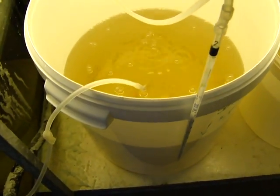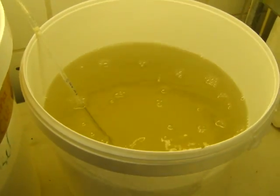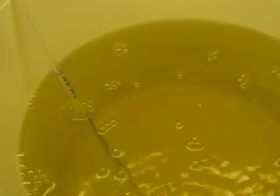Here we have the Moina Salina and other Copepods, but most of them are Moina. Here is the Moina — as you can see, it's a saltwater or seawater cladoceran, useful for aquaculture.